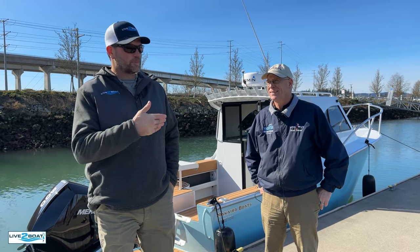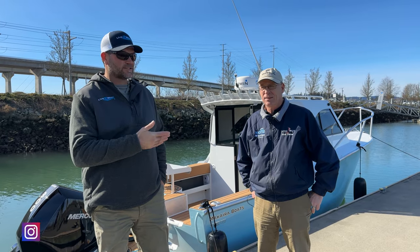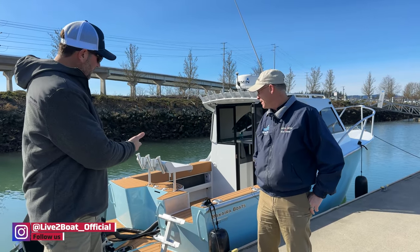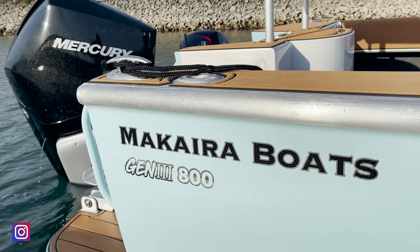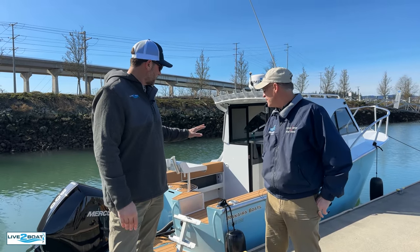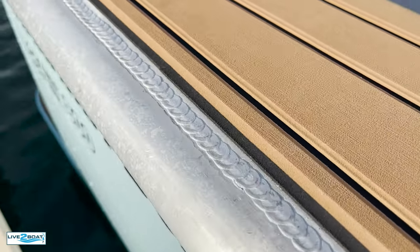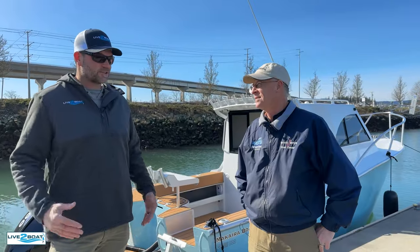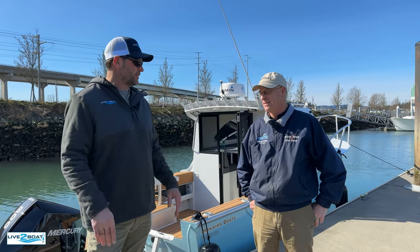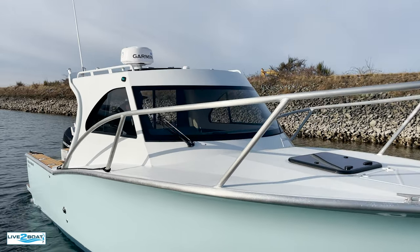Hey, Rob here. Welcome back to Live the Boat. I'm here with my good friend Kelly Holley from Tom and Jerry's Marine in Washington, and Kelly is importing these new Makaira boats from New Zealand. This is the first of its kind here in the US. You just brought this in. The workmanship on this thing is just impeccable and we're going to take a little spin on this and sea trial it. I know it's gonna go good, but you guys were out the other day and had a great trip on it, right? I think you're really gonna enjoy it.